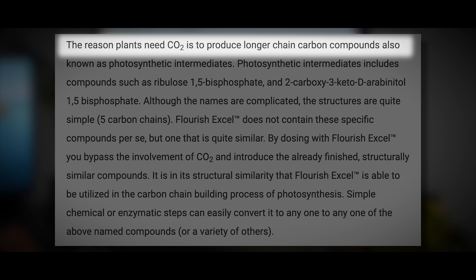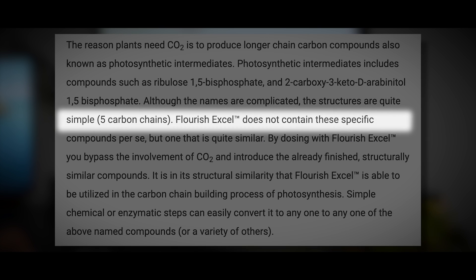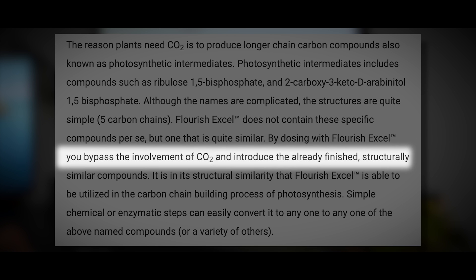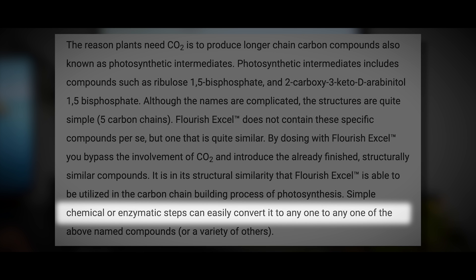Seachem gives us some insight into how the active ingredient polycycloglutaracetyl works. The reason plants need CO2 is to produce longer-chain carbon compounds, also known as photosynthetic intermediates — these are five-carbon chain structures. Flourish Excel doesn't contain those specific compounds, but contains something quite similar. By dosing with Flourish Excel, you bypass the involvement of CO2 and introduce already-finished structurally similar compounds. Simple chemical or enzymatic steps can convert it into the needed compounds in the photosynthetic carbon-building process.